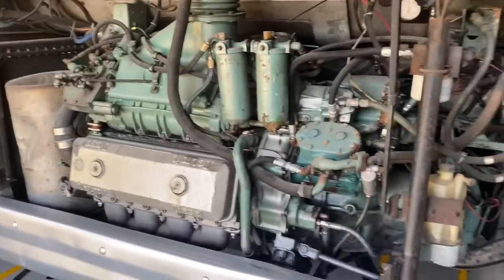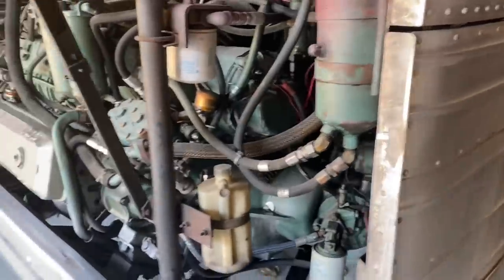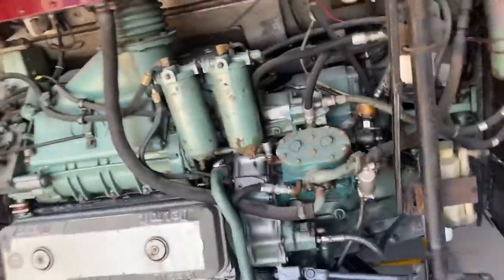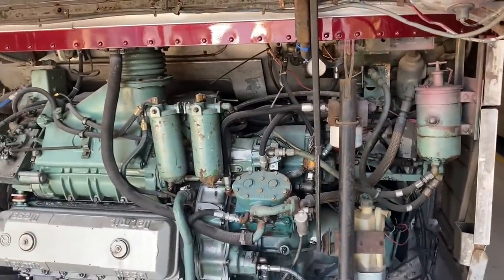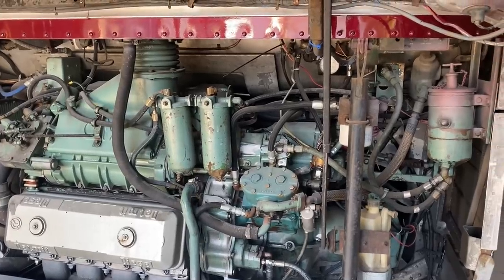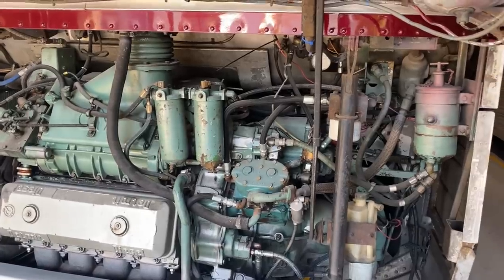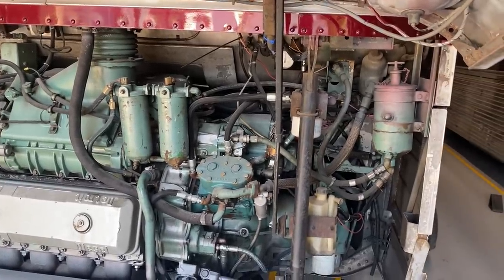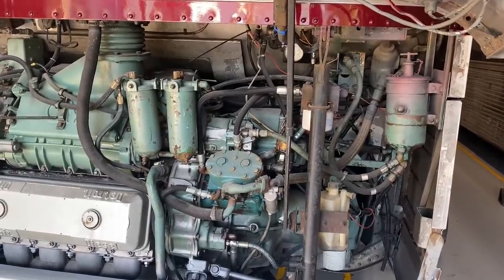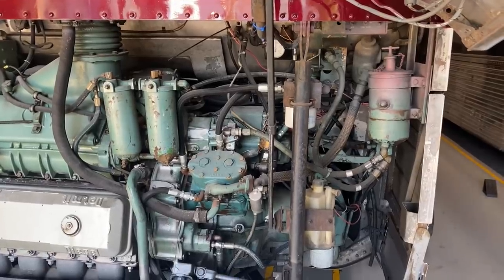The biggest concern right now that we're working on are some air leaks. The bus is currently losing about 10 psi a minute, which is not going to pass its DOT inspection. We identified four air leaks — three of them were pretty good size. We had to order some parts. The ICC brake valve switch is leaking and we've ordered a new one. And both wiper control knobs were leaking pretty good, so we've ordered those as well.